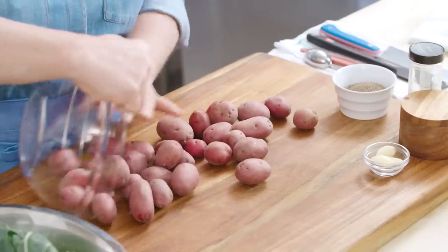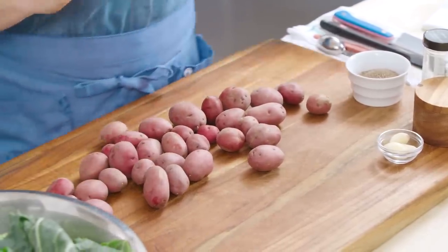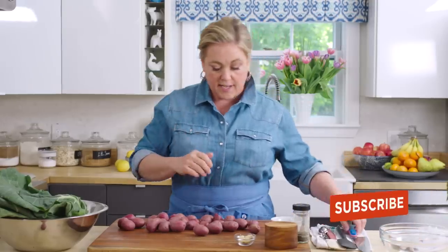Here I have two pounds of little red potatoes, and I've washed them already. We're just gonna cut them in half right before we add them to the cooker. I like cutting them in half lengthwise — that way, if you have a biggish one and a smallish one, they actually are the same thickness so they'll still cook at the same rate.